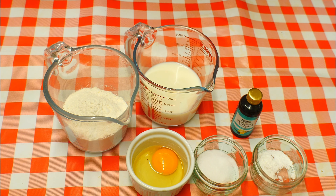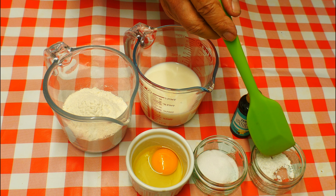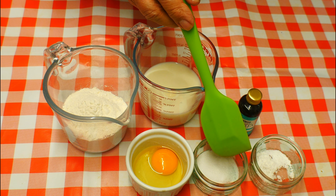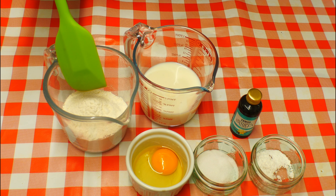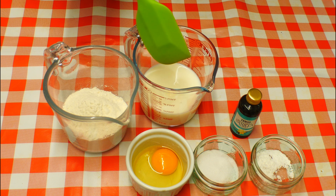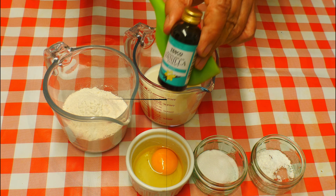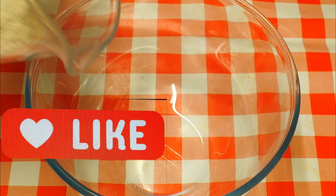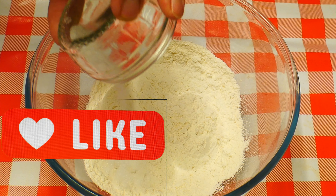We're going to need these simple ingredients: one teaspoon of baking powder, one teaspoon of sugar, one whole fresh egg, 250 grams of plain or self-raising flour, 140 grams of milk, and a drop of vanilla extract. Get yourself a very large mixing bowl — this one is one of my favourites.